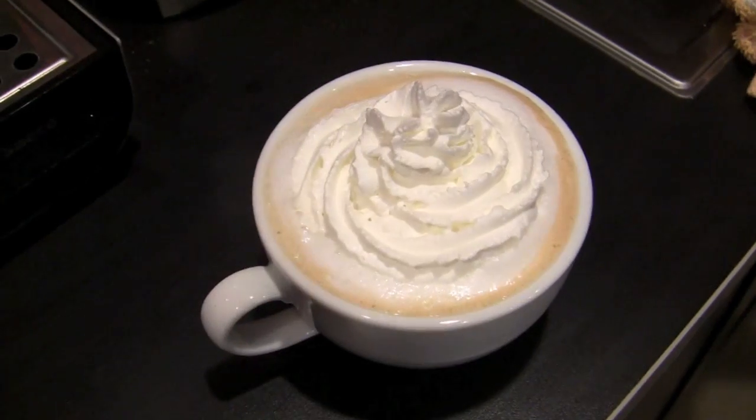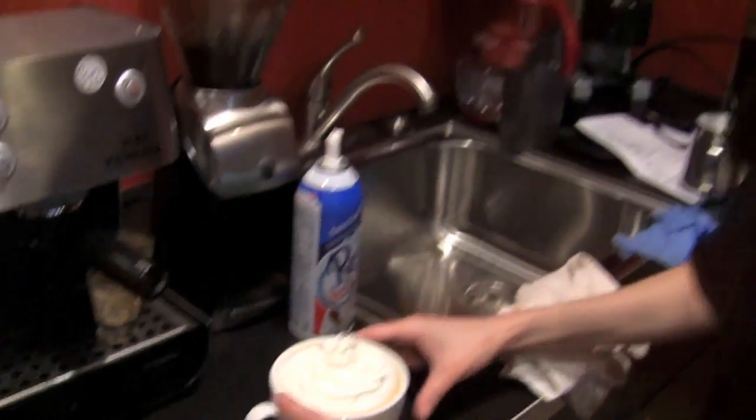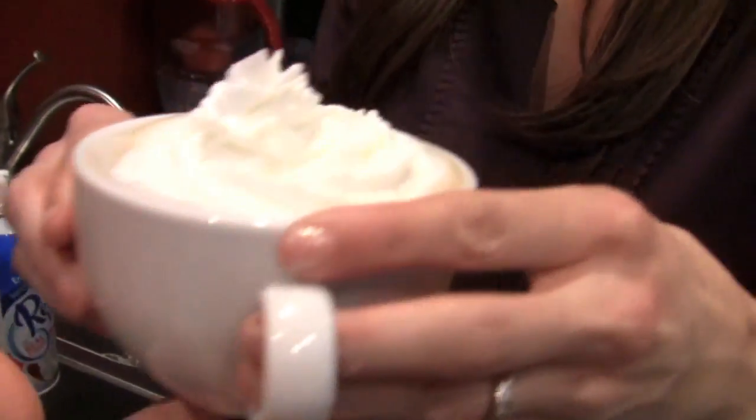And there we have it. Beautiful. Give her a taste-a-roo. It's yummy. That's perfect. That's really yummy. So macadamia nut, white chocolate mocha. Thanks, Brandy. Oh, you're welcome, Kat. Alright!